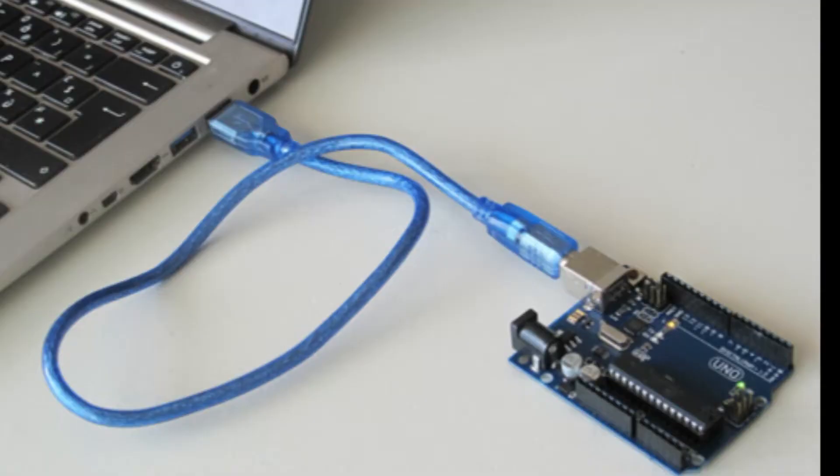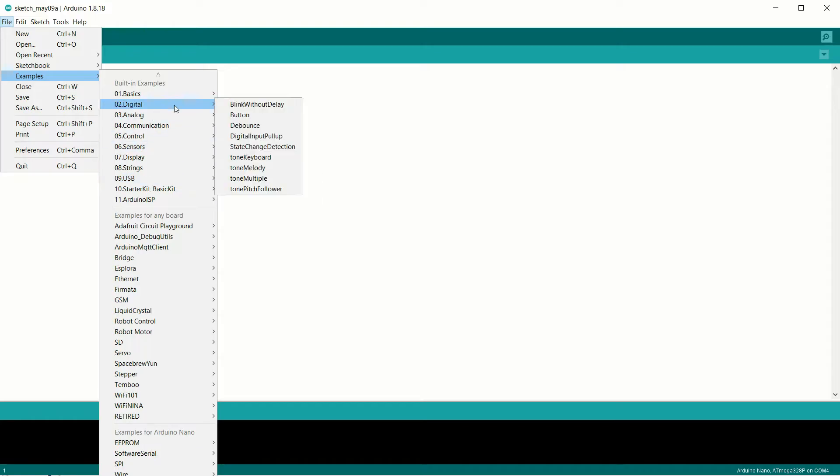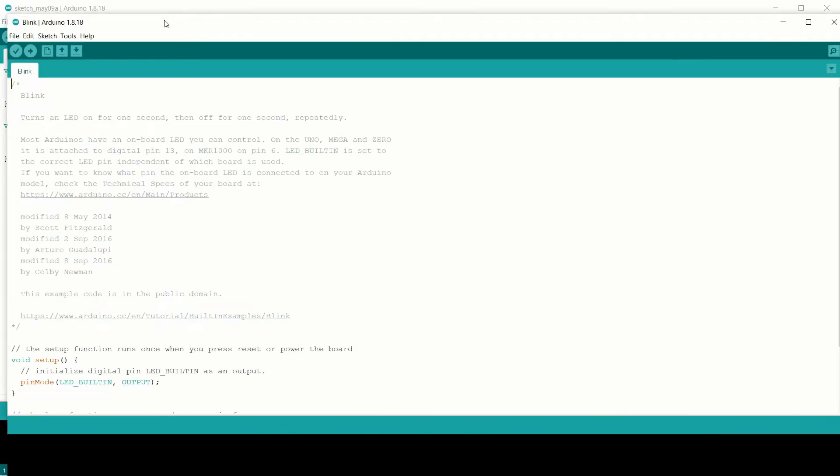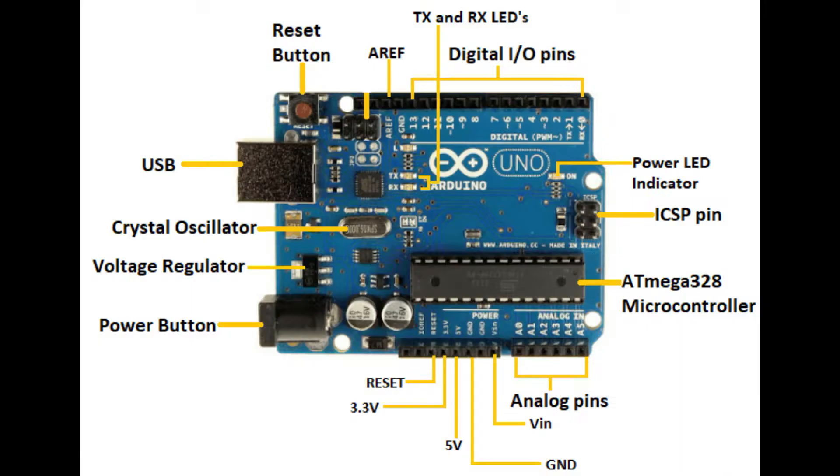So, how does it work? Well, you start by connecting your Arduino board to your computer and opening up the Arduino software. From there, you can write code in the C++ programming language, which is then uploaded to the microcontroller on the board. Once the code is uploaded, you can then use the input and output pins on the board to interact with the physical world.